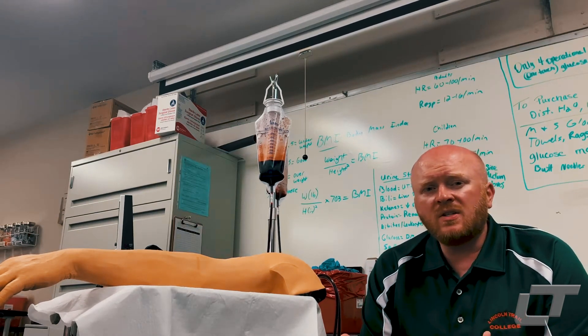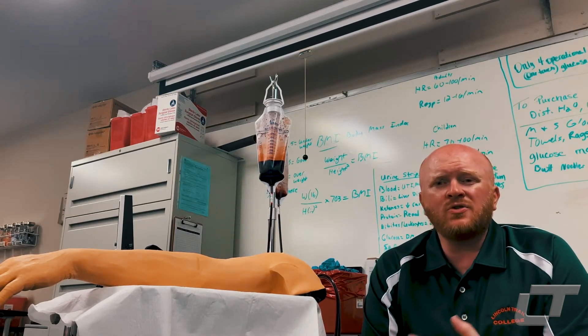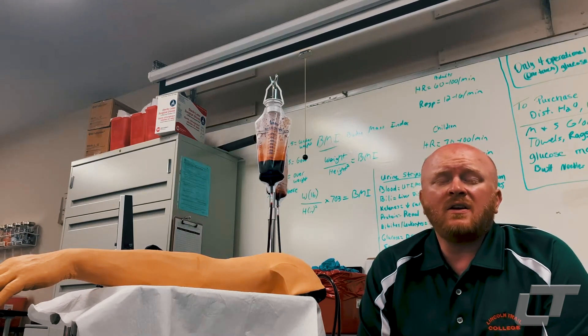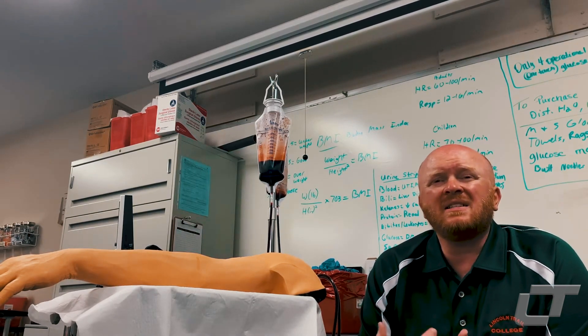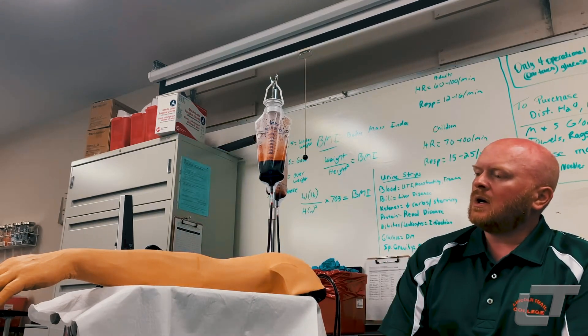I wanted to talk to you guys real quick about the Certified Medical Assisting Program, and to address a question that I get about it a lot, and that question is: how do you draw someone's blood, or how do you teach someone or learn how to draw someone's blood?